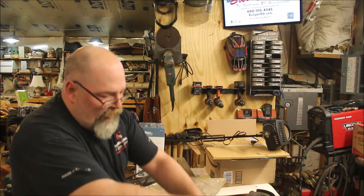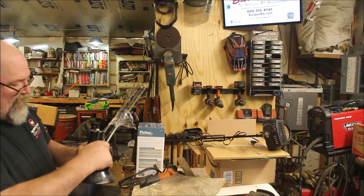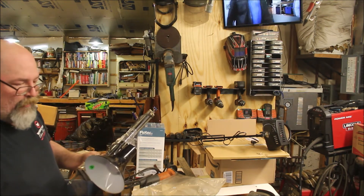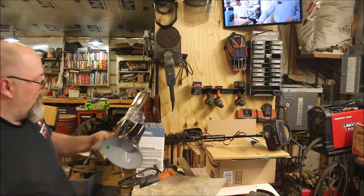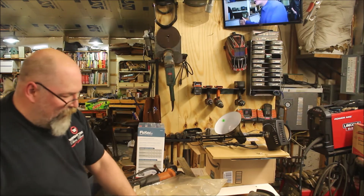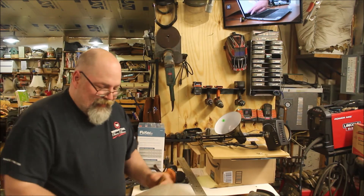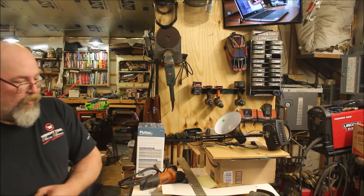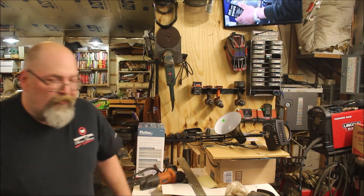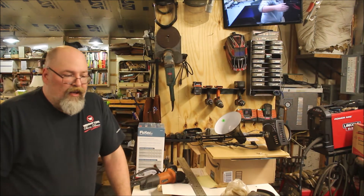They had another one there so I picked that up as well. Got all three things for three dollars, so can't complain about it. Picking stuff up at rummage sales is always a good thing.